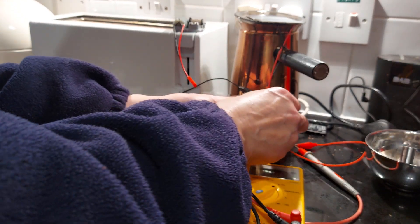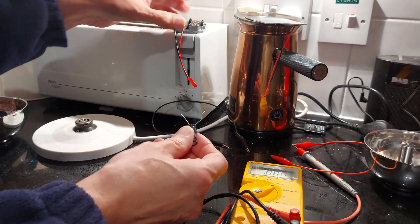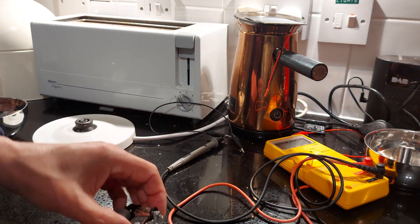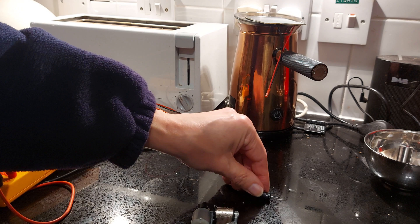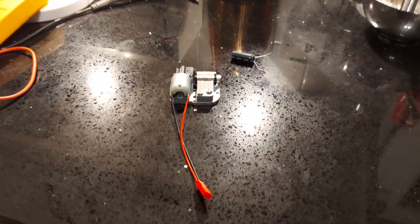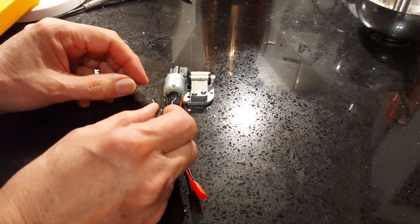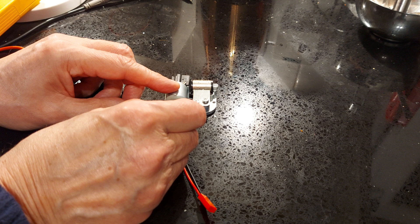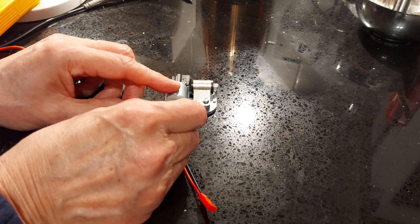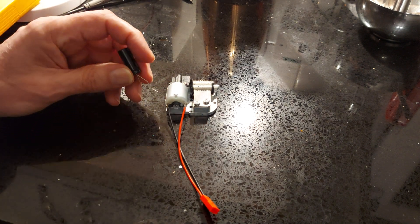If I can get it off there without shorting it out. We'll bring that down here somewhere. Get all the wires out of the way. Move the camera. I will just hold it straight across the terminals. Are we ready? So there we go — it does work off a supercapacitor.